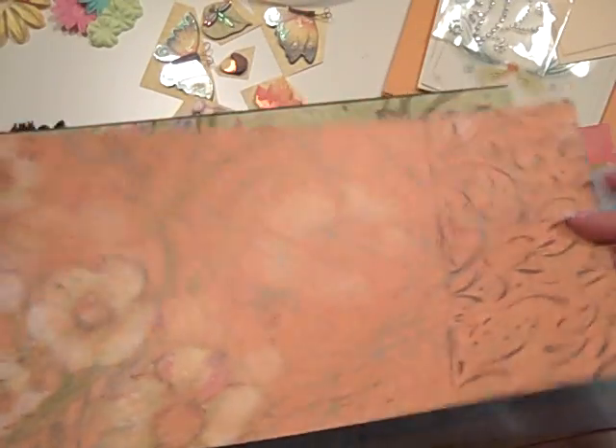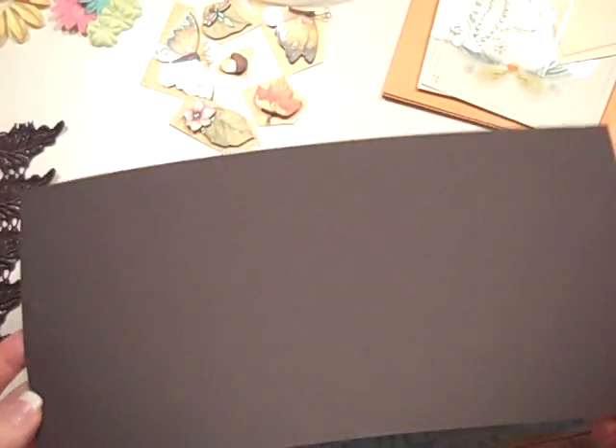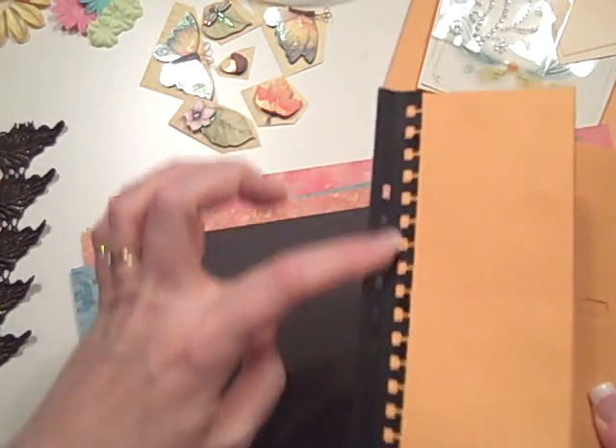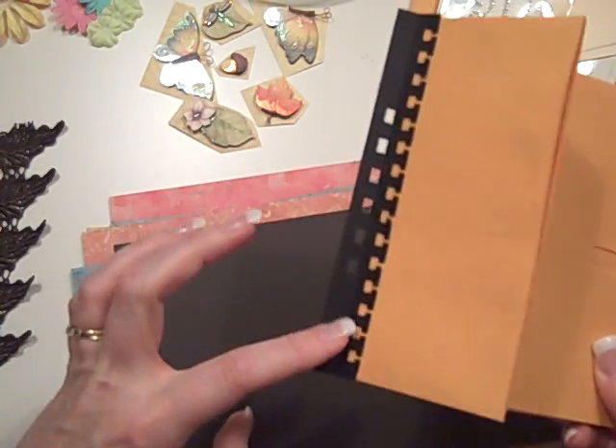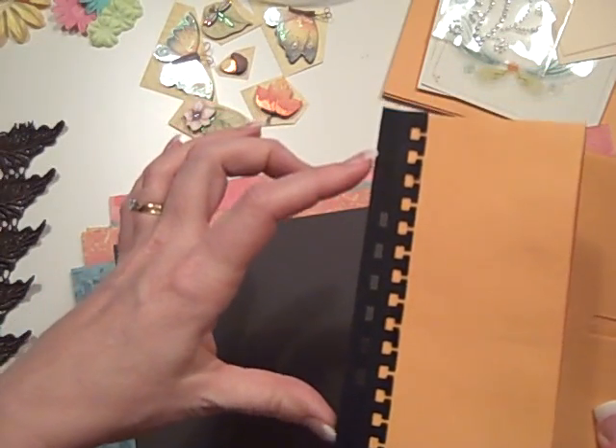It's got these really gorgeous salmon-y colors in here as well. Love this one. This one's really pretty as well — it's a blue. And then I gave you this kind of charcoal-y brown to use to make your binding strips that you can either use a bind-it-all and punch holes, or you can use rings and punch holes.